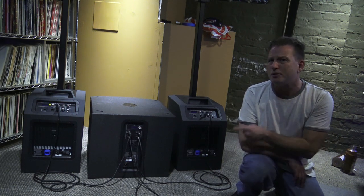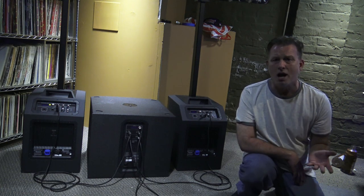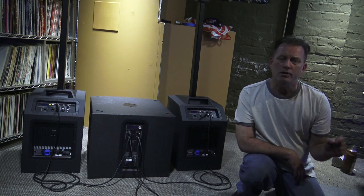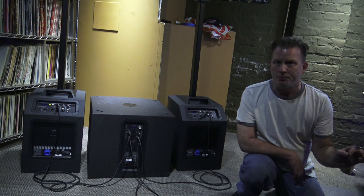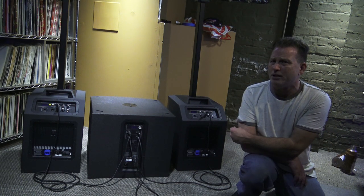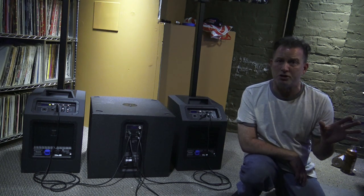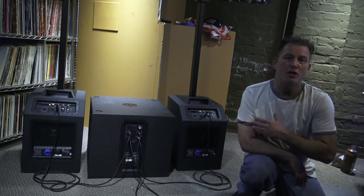The good news is, even with this particular setup and this subwoofer, I think you'd be okay. I run these Evolve 50s all day long with an output signal on my mixing board of maximum 0 dB, and then I run the speakers at anywhere from 0 dB to plus 2 or plus 3 dB in a pinch — usually it's 0 dB — and there's never any distortion, never a problem. So even though you can't run that high-pass filter, it should be okay.